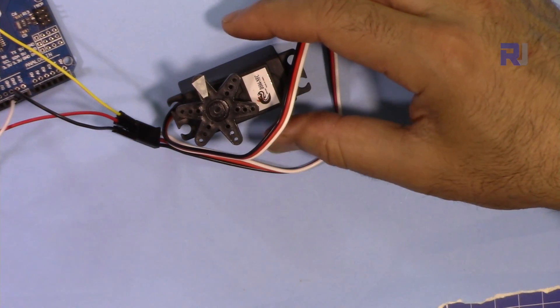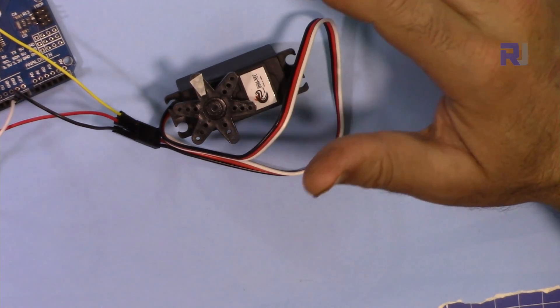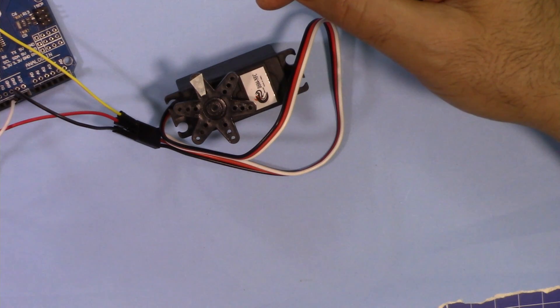That was how to use and control a continuous or 360 servo using Arduino. Please subscribe to get updates on my upcoming videos, give a thumbs up, and share it. If you have a comment or question, please post it below in the comment section and I'll try to answer and reply.